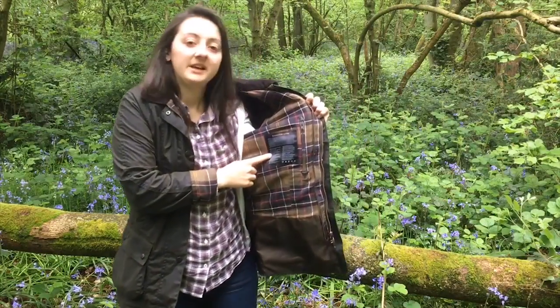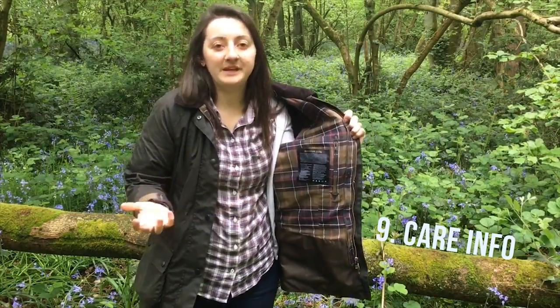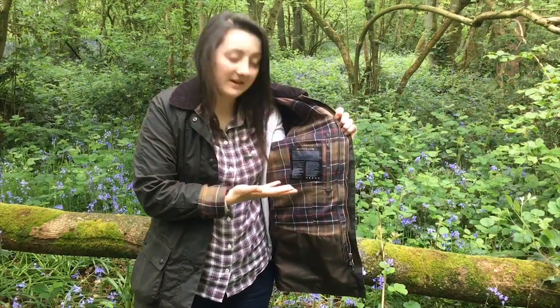The ninth thing that I think is great about this coat is that inside the coat there is Barbour product care information, so if you ever don't know how to look after your jacket, everything's inside. It basically tells you all you need to do to keep your wax jacket in tip-top condition so you're ready to go out for your next walk.